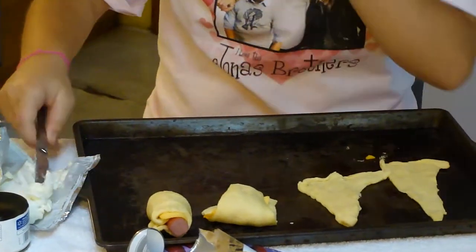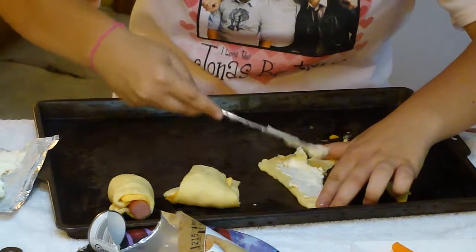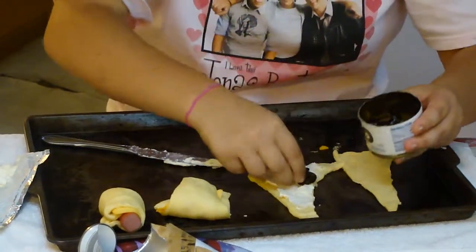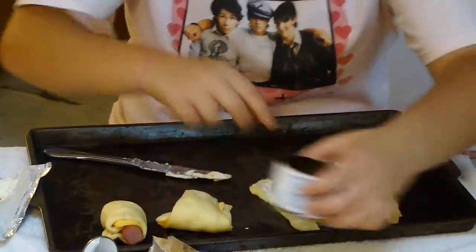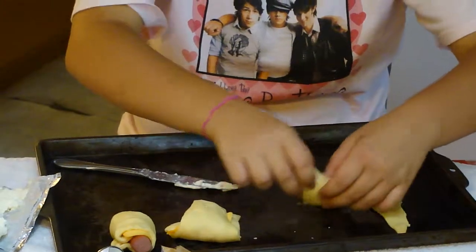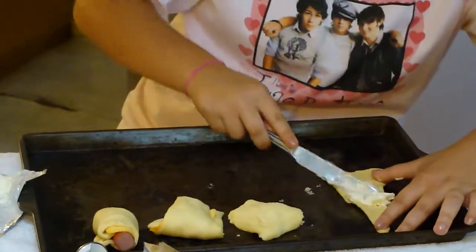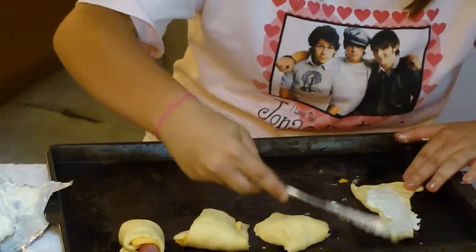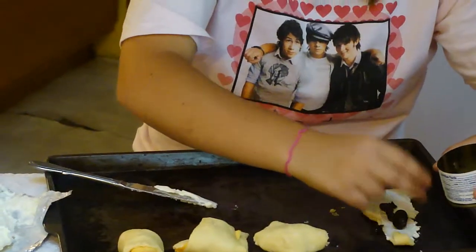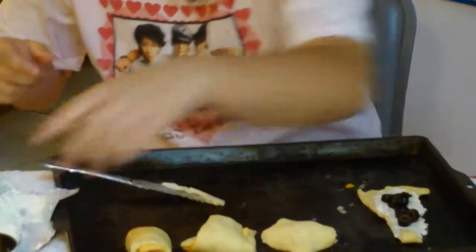For the vegetarian version, take cream cheese and spread it all on the crescent roll. Then take an olive, put it on the crescent roll, and roll it up. Take some more cream cheese with another crescent roll and some more olives, and roll the other crescent roll up.